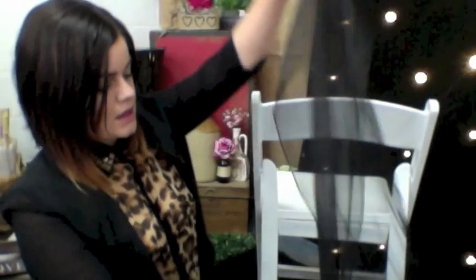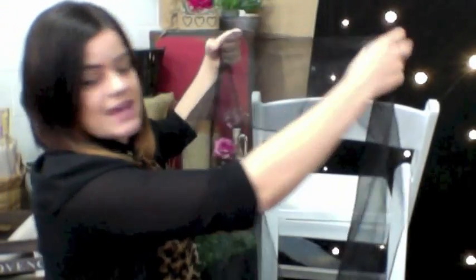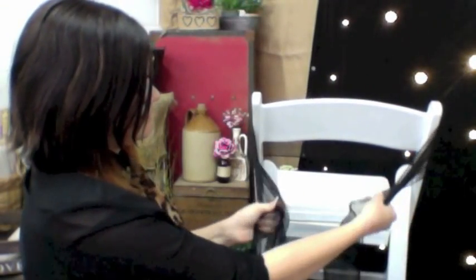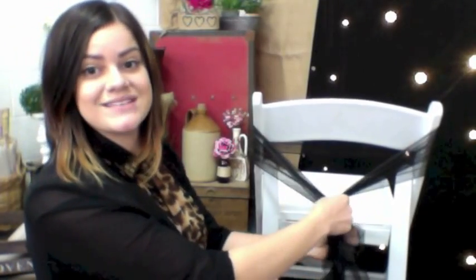Hi guys, this is Yasmin from The Wedding Gurus, and I'm here today to show you five different ways in which you can tie your chair sash for your next event. We're going to start by taking either an organza or satin sash, whatever you're using. We're going to make sure first that the ends are even, then take the sash behind the chair and ensure that it is pulled nice and tightly.